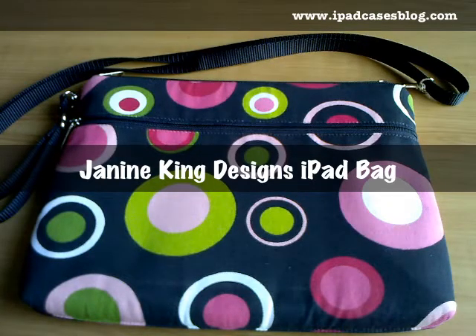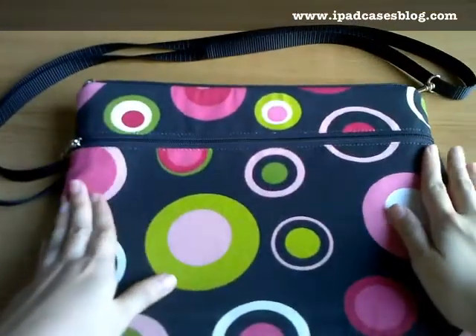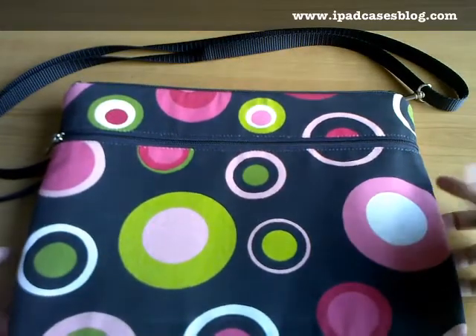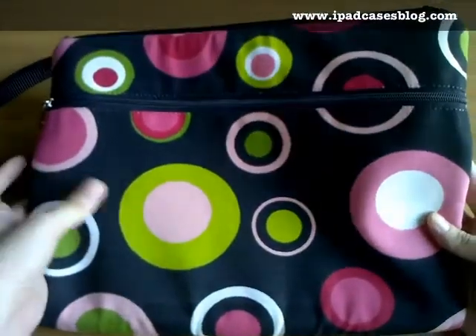Hi there! Today is a special day because I'm going to review a colorful iPad sleeve bag specially made for us ladies. This iPad sleeve bag is from Janine King's Design Store, and I find the circles very adorable and fun — it's going to be appealing for all women of all ages.